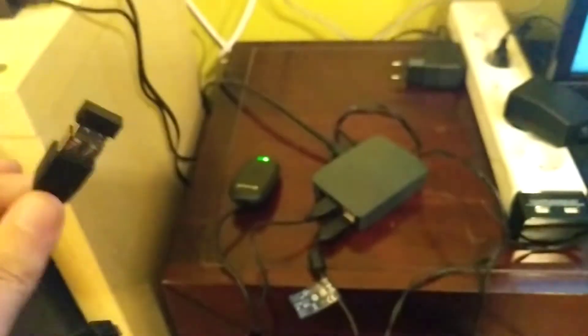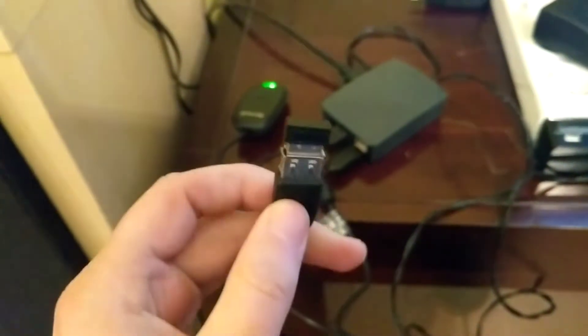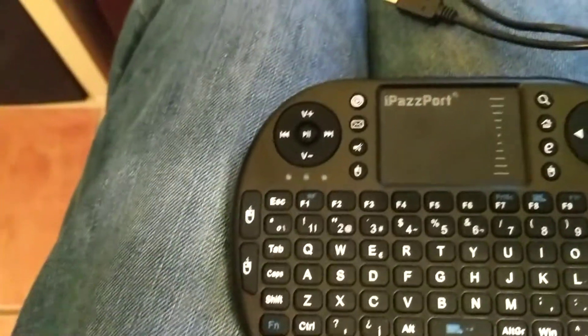Someone mentioned that this has to be connected to whatever device you're using — like an Android box or Raspberry Pi. It has a USB port, and what I thought was an extender is actually where the dongle goes. Then when you're done, you press Fn and F1 and that will connect.